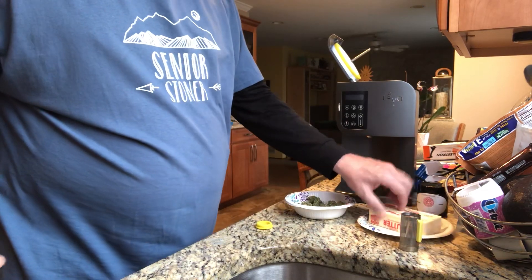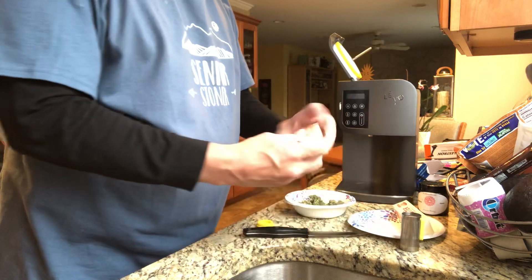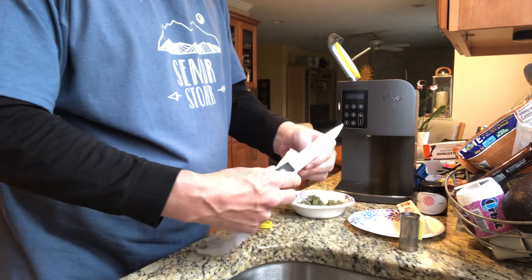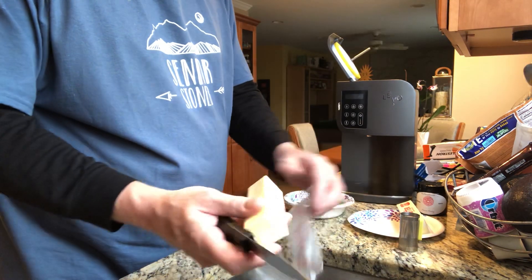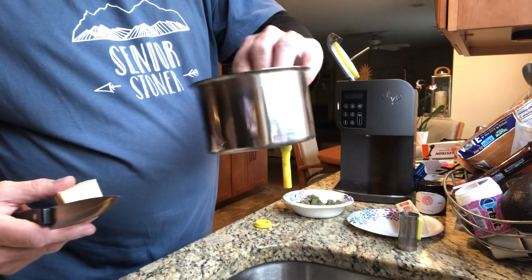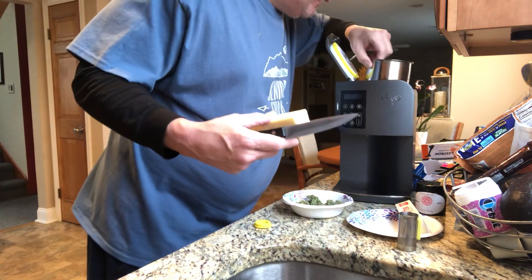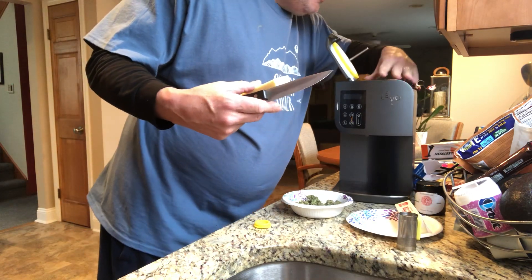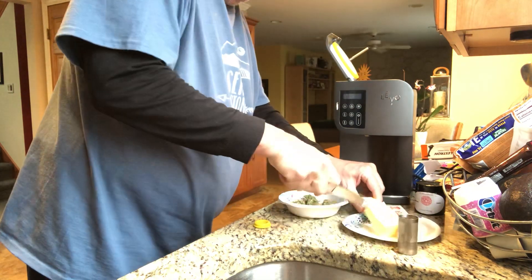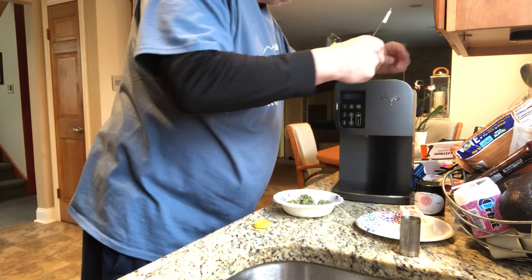We're going to use two sticks of butter. What you need to do with two sticks of butter is quarter them. You'll open them, then quarter them, and then put them into the Levo cup. I'll show you how to do that as we take the wrapping off the butter. Here's your Levo cup, which I've already installed the stirrer and the tube. You put that back into the Levo machine so it fits in nice and tight. You quarter your butter into four pieces according to the instructions on the Levo website and throw it in.